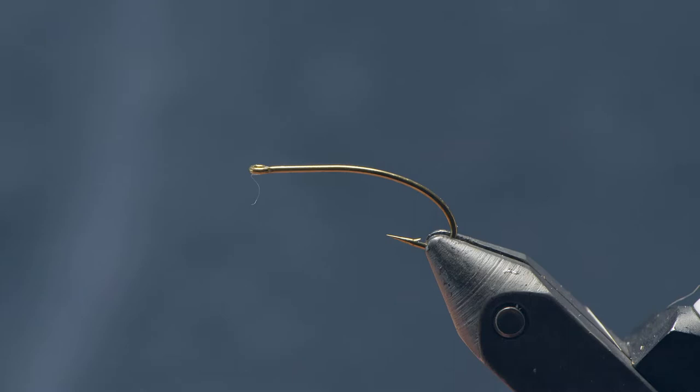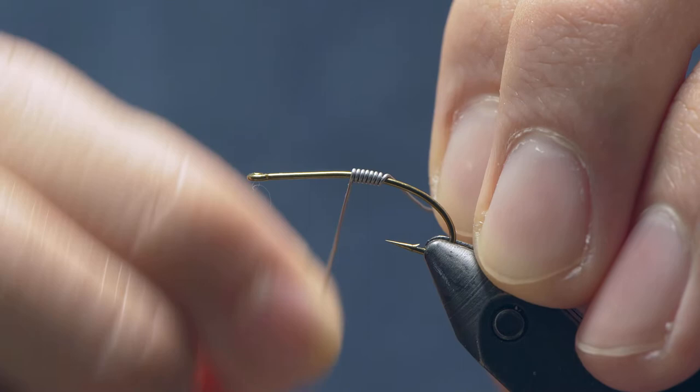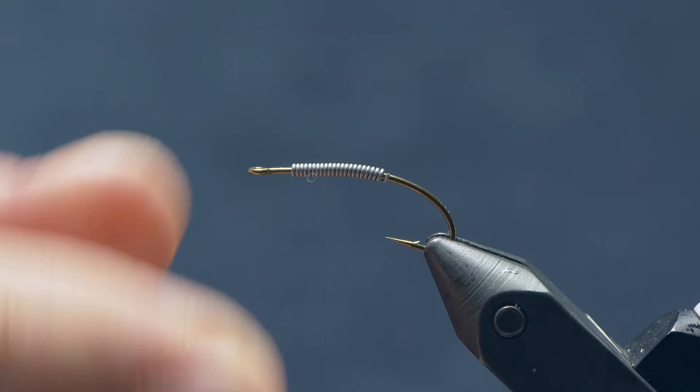To hop into it, we're going to be tying on a Mustad C53S — the long curved hook. You can use any kind of terrestrial hook or even a shorter shank curved grub hook if you want a heavier wire option. We're starting with 015 lead wire — you can use lead-free, whatever your preference — putting a pretty healthy number of wraps starting around the point of the hook and moving forward just a couple wraps shy of the hook eye, covering about two thirds of the hook shank. This adds weight and helps build up the taper of the fly.